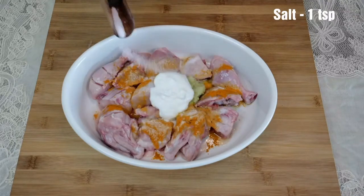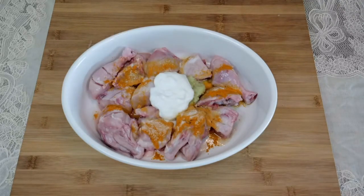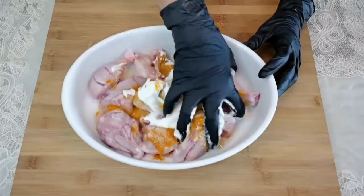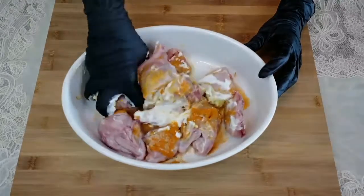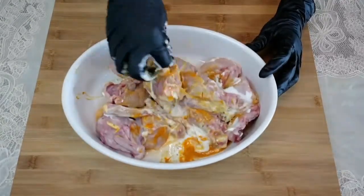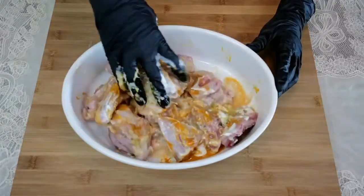Add a teaspoon of salt. Coat the chicken pieces well with the ingredients and let it sit for about 30 minutes.